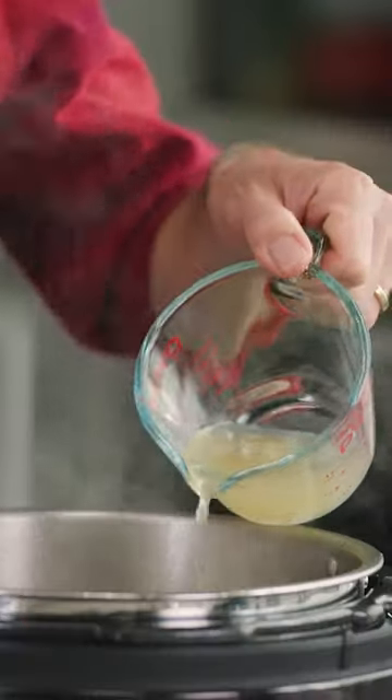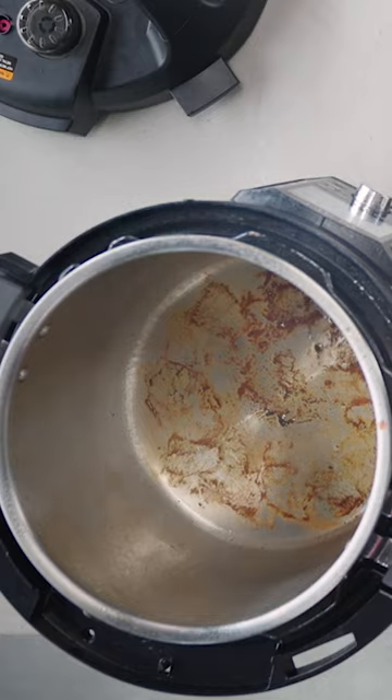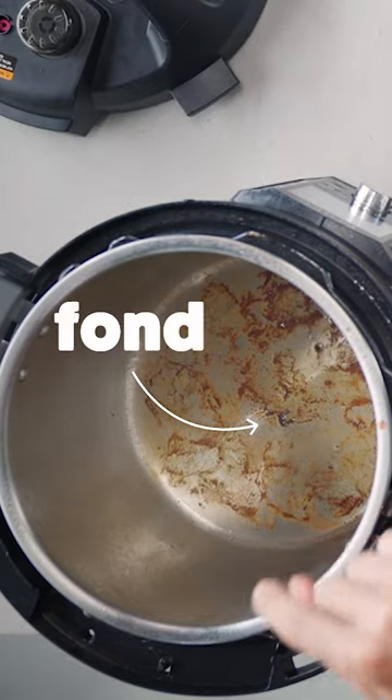Four, deglaze. This is adding liquid to dislodge the brown particles on the base of your pot. It's also called fond and it's very important.